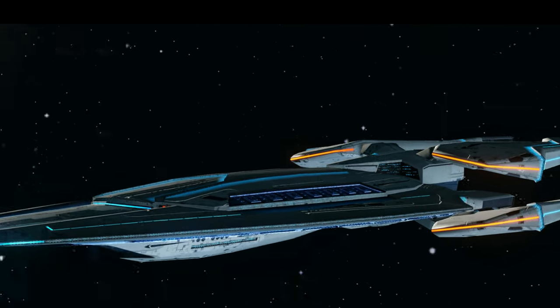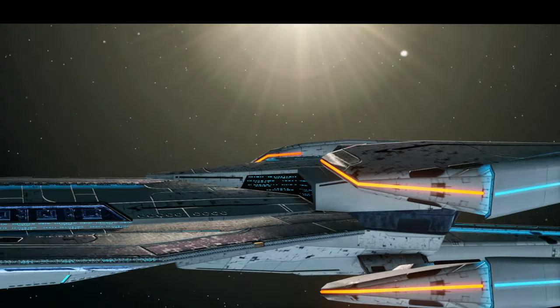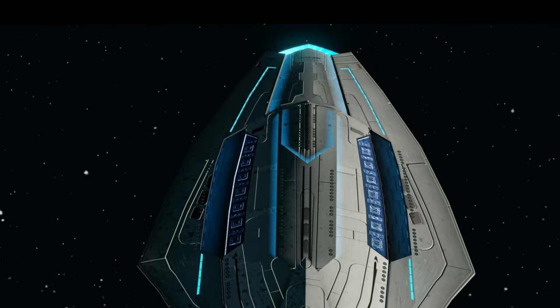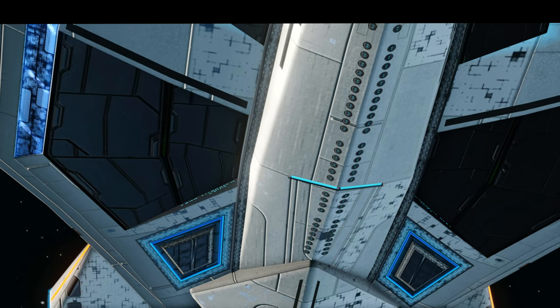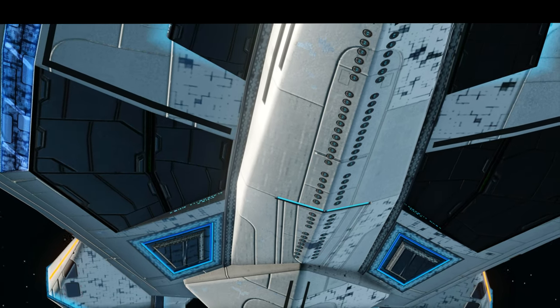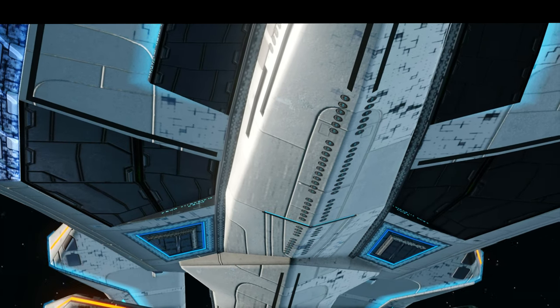Beginning with the ship design, I can say that I really enjoy the sleekness of this ship. The saucer section is a diamond shape with a low profile compared to other cruisers. The underside of the saucer section has a long bulge which goes from the secondary hull to the deflector dish.